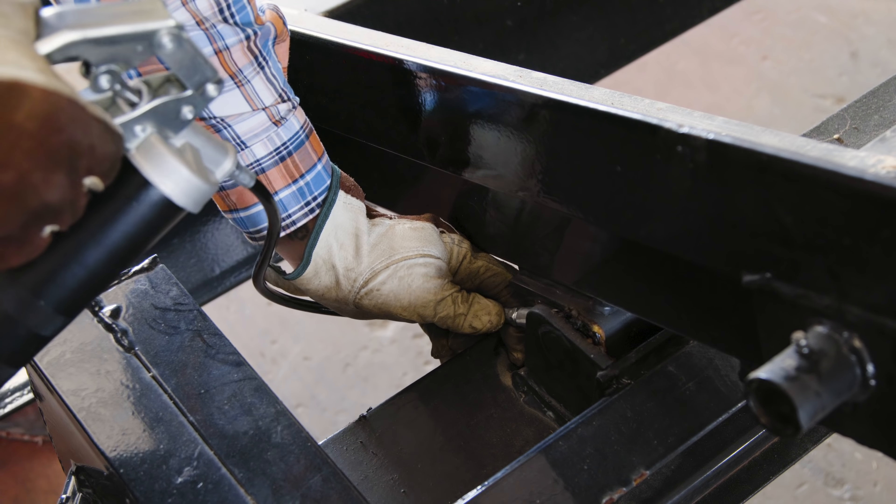Approximately every 12,000 miles, check the brakes for scoring and wear and grease the gears of the drop leg jack. Our Rollsters come in both gooseneck and bumper pull configurations. For more information on gooseneck coupler maintenance, check out the link in the description.